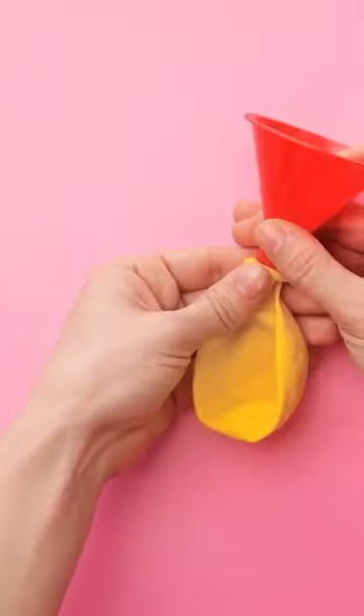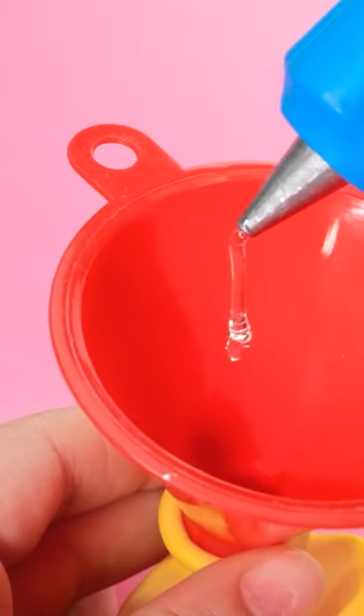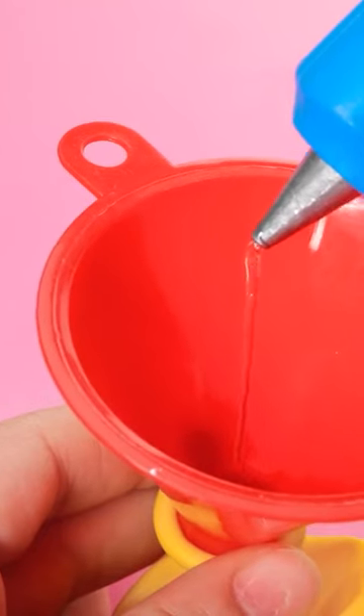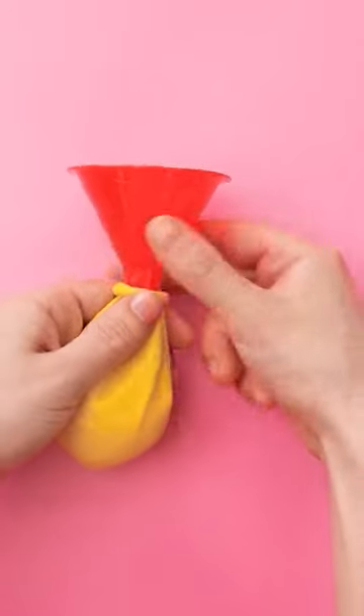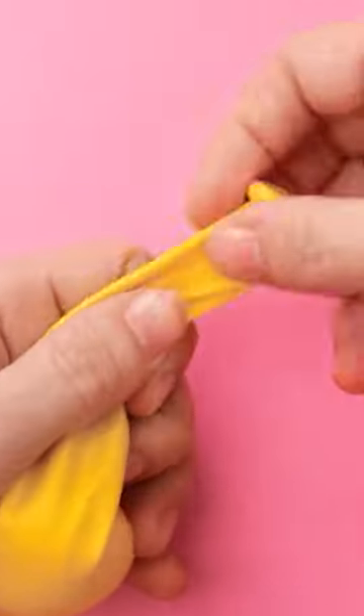I'll start by placing this funnel into the balloon. Now I need a glue gun. I'll let the glue drip into the funnel and the balloon. Once there's enough glue in the balloon, I'll remove the funnel.